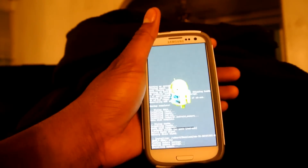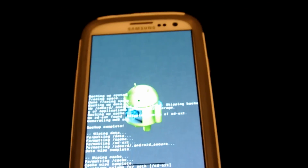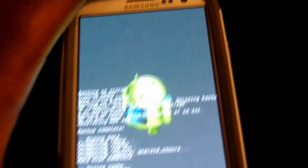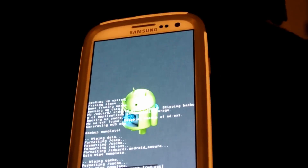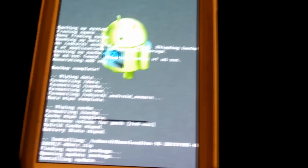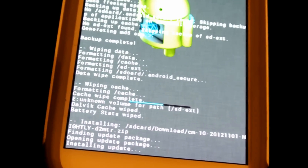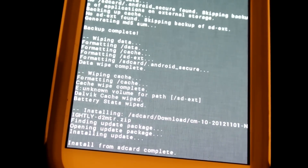The process has begun. I'm going to zoom up so y'all can see that this is actually installing. Just installing the update — the installation is complete.